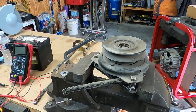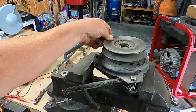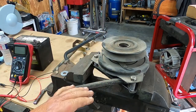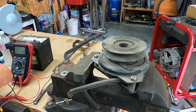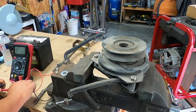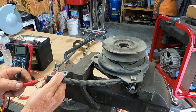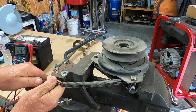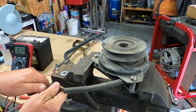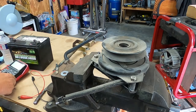This is my other PTO clutch and it is completely unadjusted. We're going to take this apart just to see how they work. First I want to check the coil — it reads 3.3 ohms, so the coil is good on this one too.